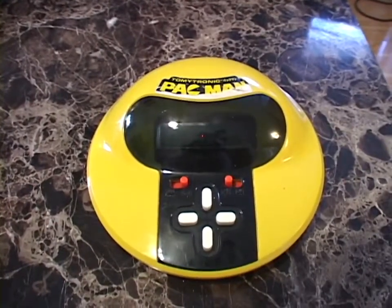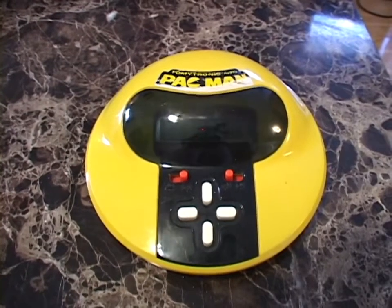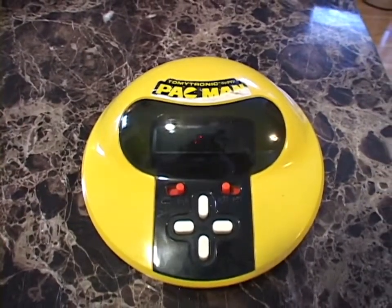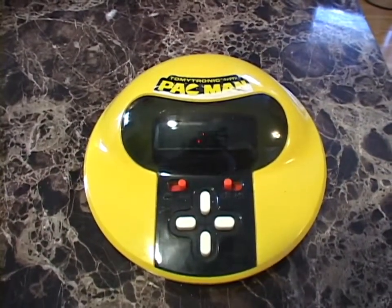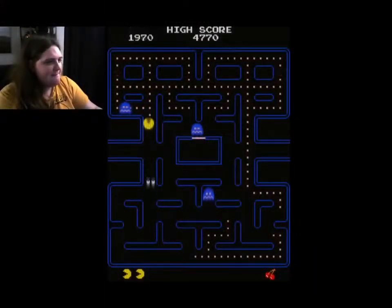Long time no see. I've got a really cool vintage toy to show you guys today. This is a Tomitronic Pac-Man. It was made around 1982 and it was another one of the many handheld and portable electronic games based on Bally Midway's Pac-Man arcade game.